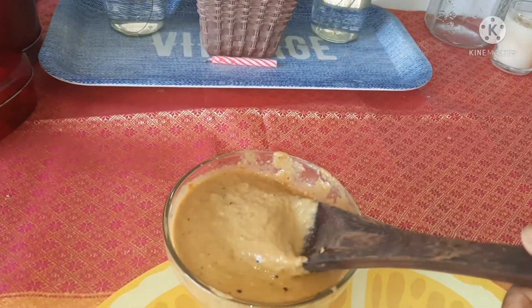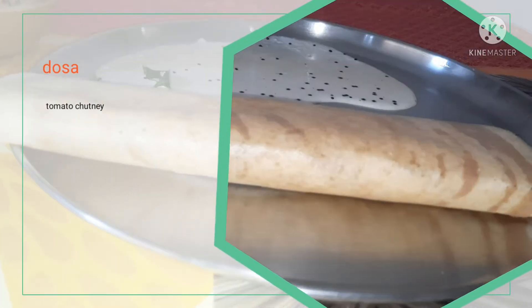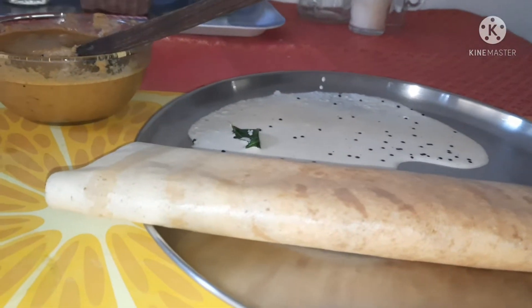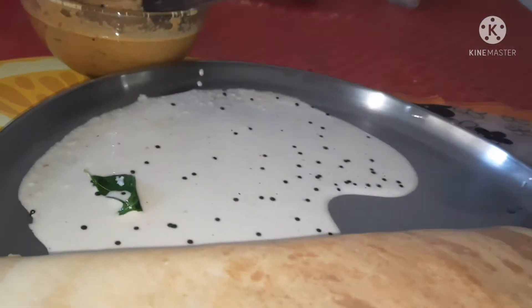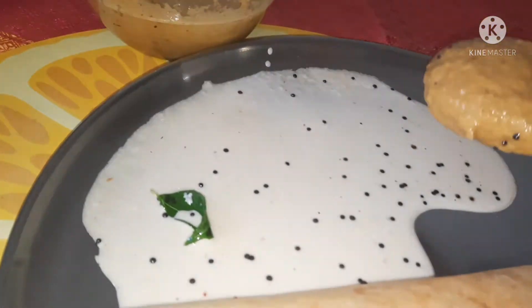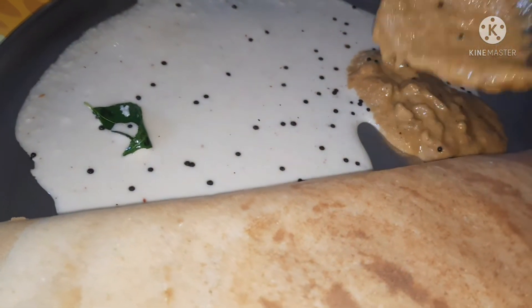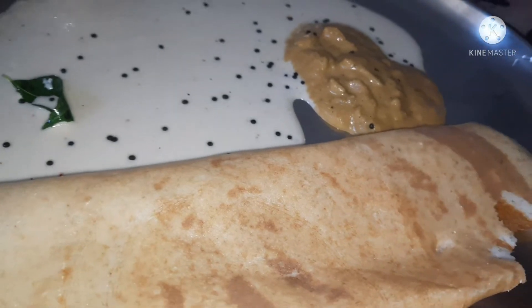Let's try this chutney recipe. Let's try this roast dough with tomato chutney. It's very light. Let's mix it in a little bit.